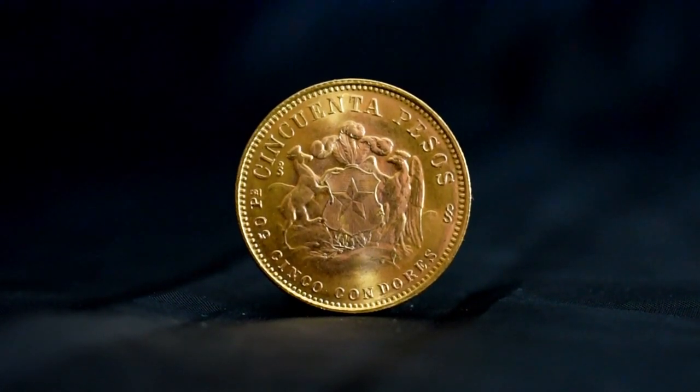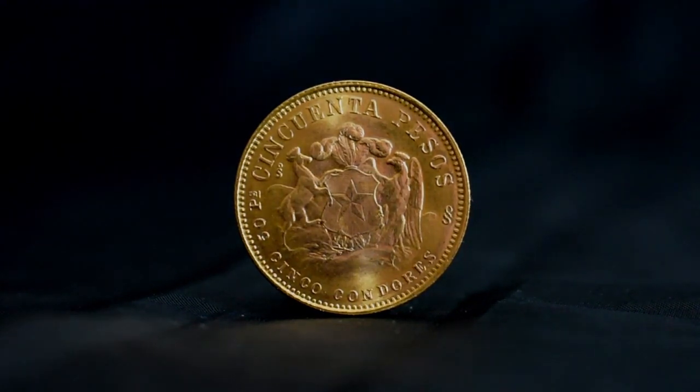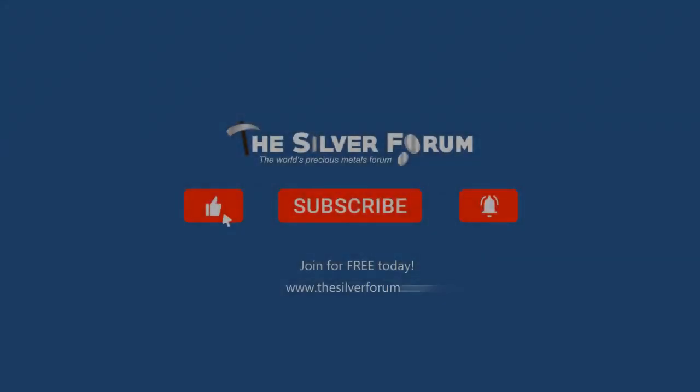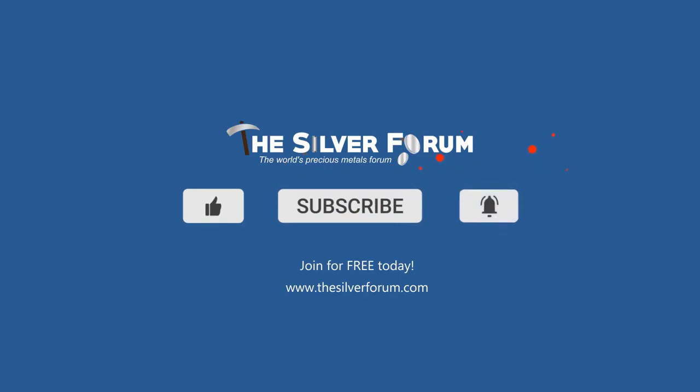As usual guys, please let us know what you think of this coin down in the comments section. Please hit this video a like and subscribe if you haven't, and we look forward to seeing you all on the Silver Forum. For more videos, discussion and to buy and sell precious metals for free, head over to thesilverforum.com.